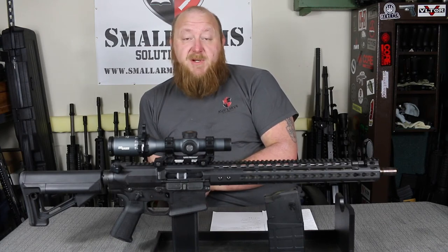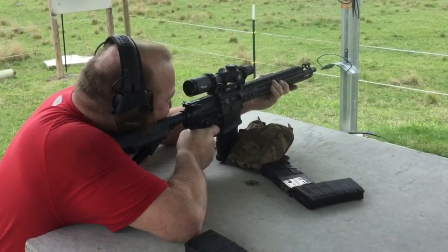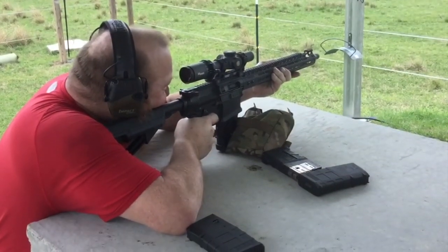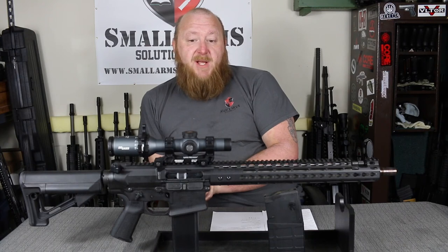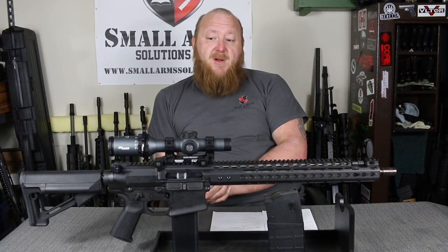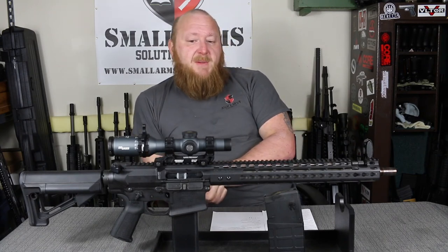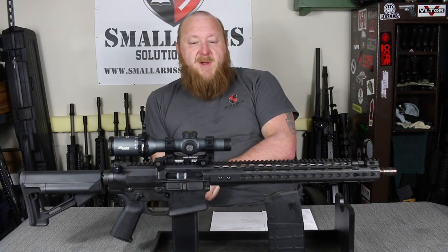Without any further ado, we're taking this thing out to the range to see how it does. This was tested with several different kinds of ammunition: Black Hills 175 and 168 grain OTM, SIG 168 and 175 grain OTM, and Hornady open-tip match. This rifle is sub-MOA all day long at 100 yards. Reliability was 100% — I put about 400 rounds through it. Obviously when you're using that kind of ammunition it gets rather expensive, but consistently sub-MOA, just under.